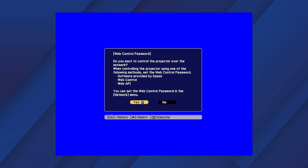If the web control password has not been set, you will see this screen. If you want to set a password, select Yes and follow the on-screen instructions. Otherwise, select No.